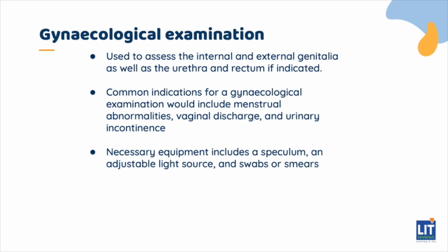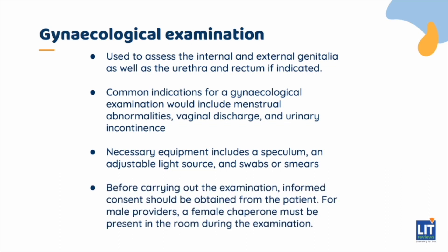The Sims speculum is a single-valve speculum that is usually used in the operating theatre. Before carrying out the examination, informed consent should be obtained from the patient. For male providers, a female chaperone must be present in the room during the examination.